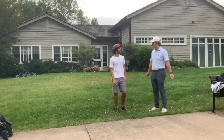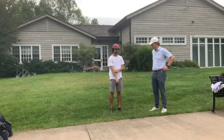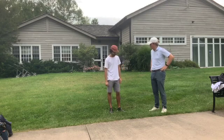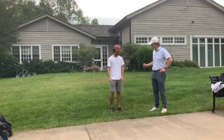All right Cam, so our lesson has concluded — tell me some of the stuff you learned today. What sort of drills helped you? I know you went over the towel drill, and the towel in your arm, trying to get the arm tucked a little more.